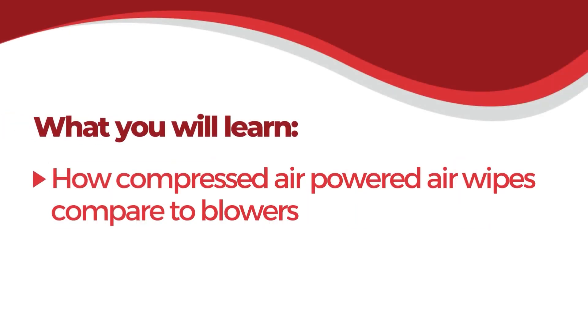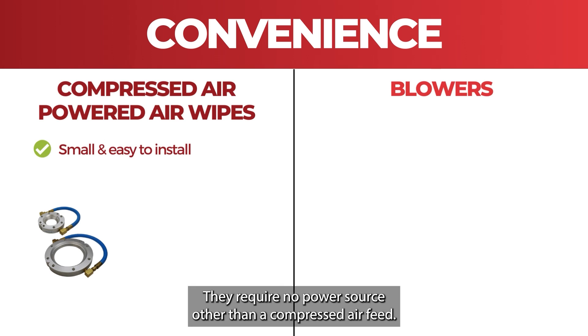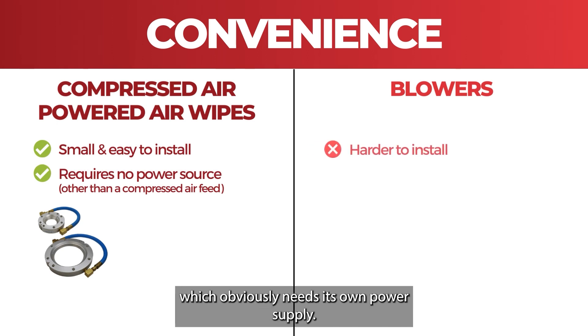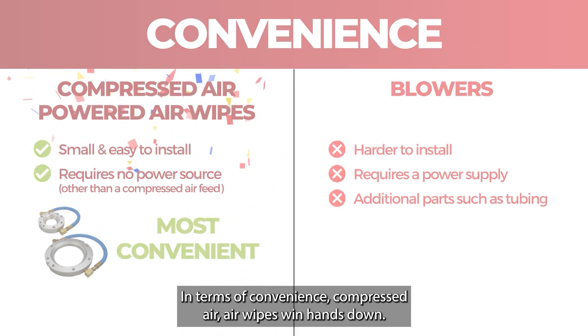How do compressed air powered air wipes compare against blowers? First of all, convenience. Air wipes are small devices that are very easy to install. They require no power source other than a compressed air feed, so they're much easier to install than a new blower system, which needs its own power supply, its own blower unit, and all the tubing to take that to the delivery system. In terms of convenience, compressed air air wipes win hands down.